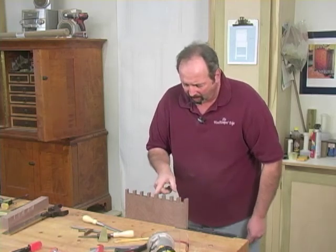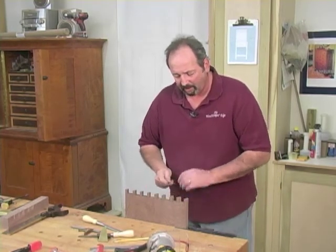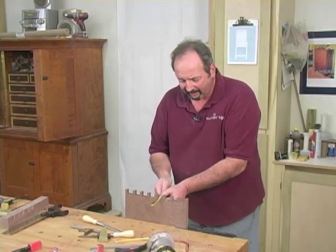Now I've got a nice sharp corner, 90-degree angle, flat bottom, and everything works great. This is a neat little way to get this taken care of.